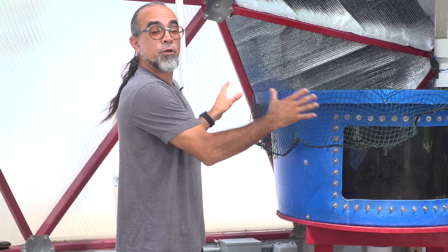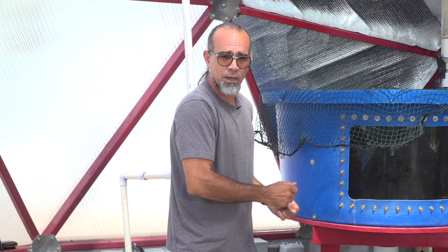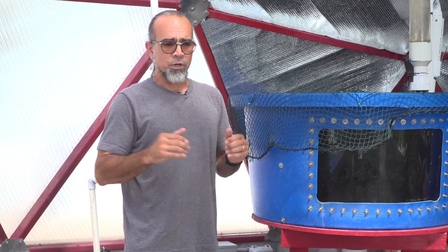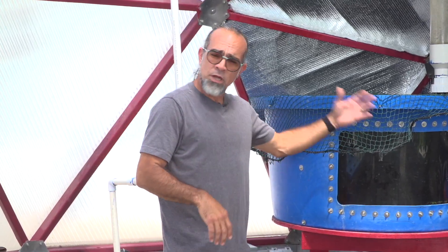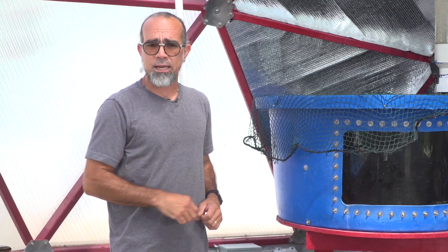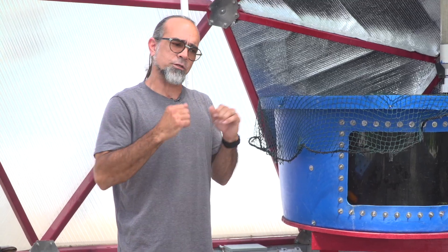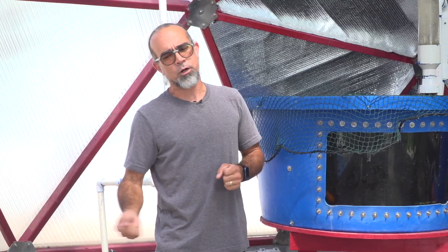We're going to fill this up with tilapia. Tilapia is the best fish for aquaponics — we call it a bulletproof fish. They can sometimes be out of the water for 30 minutes if they jump out and you can put them back in. Koi and goldfish are not like that; they're very susceptible fish. If you get them out of the water, they die very quickly.